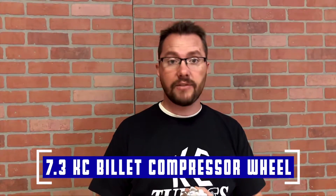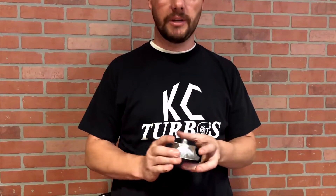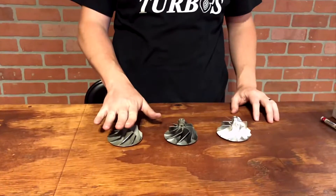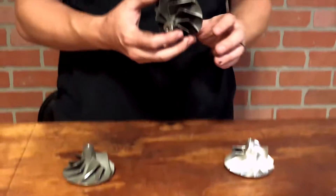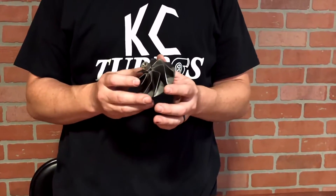Wanted to go over our 7.3 drop-in billet wheel and why it's needed and why people use it. This is the OBS factory wheel and this is the Super Duty factory wheel. The Super Duty factory wheel worked well, but it was very prone to surge.